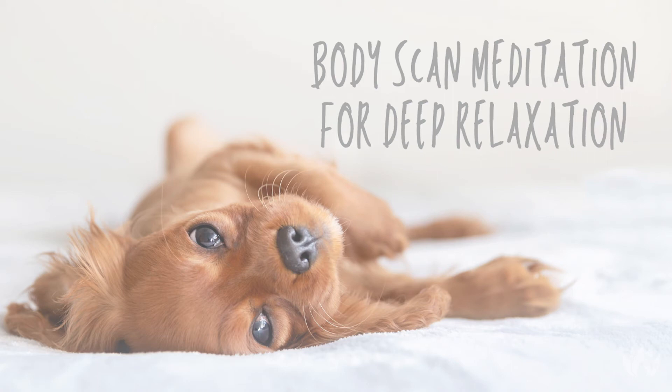Continuing on, start to bring your attention and your awareness into the stillness of your arms, your hands, and your fingers. Feel the weight of your arms as they relax on the floor or at your sides. Letting go of anything that you're holding on to here, just letting your body be still.